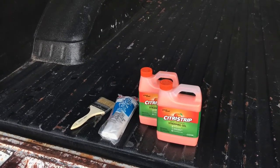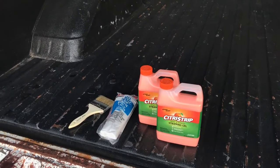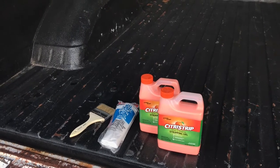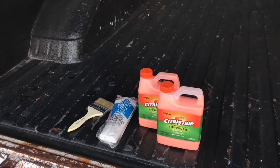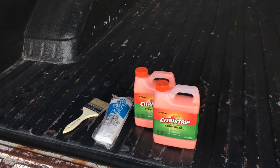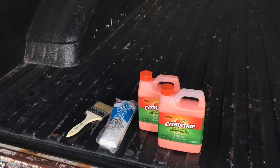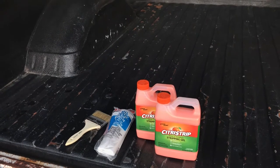I'm getting my 1981 C10 prepped for paint and I'm going to remove this Rhino liner or Line-X hard coating from my truck bed. I'm going to see if this experiment with citrus strip is the best method. We just apply the citrus strip stripping gel with an applicator brush and then cover it with a plastic drop cloth — all those items cost about $30 total — and let it sit overnight up to 24 hours.